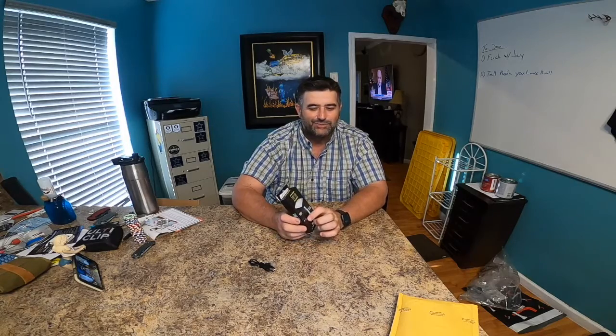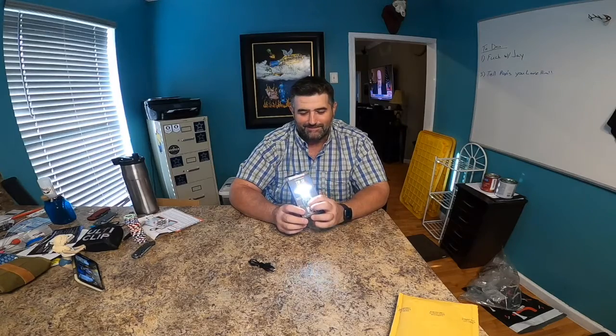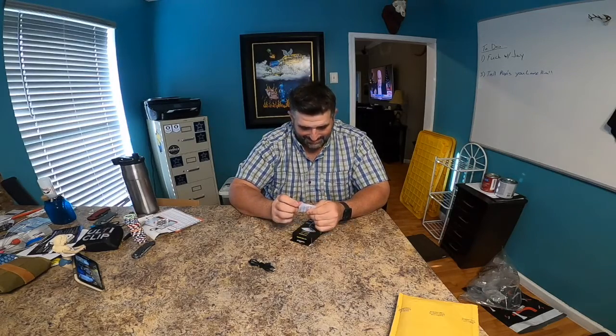Nitecore.com — N-I-T-E-C-O-R-E dot com. This is pretty cool, it looks bad to the bone. They even have a little test window on the packaging — watch this, bam! That is bright. It's like a hat light or something, brighter than any other hat light I've got. 700 lumens — the TIP SE, I'm excited.